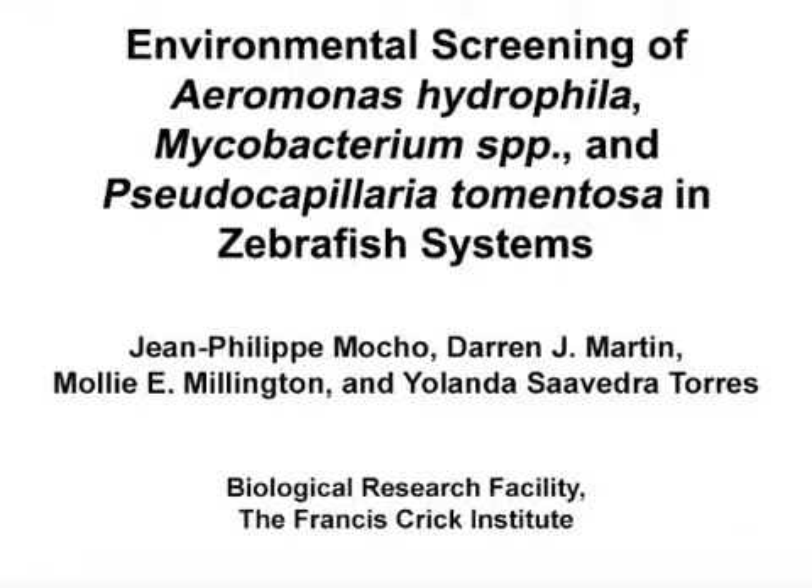The overall goal of this sampling technique is to reduce the number of fish used for health monitoring and to optimize turnover, cost, and sensitivity of pathogen detection, including when screening imports in quarantine.